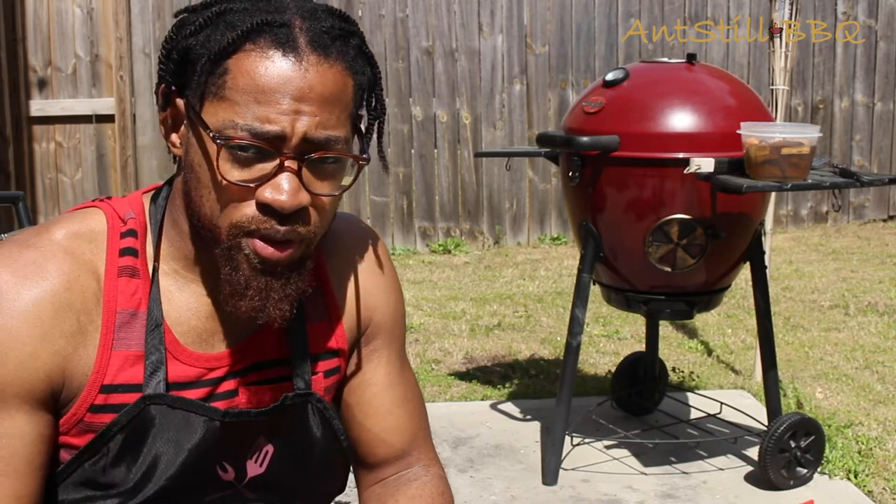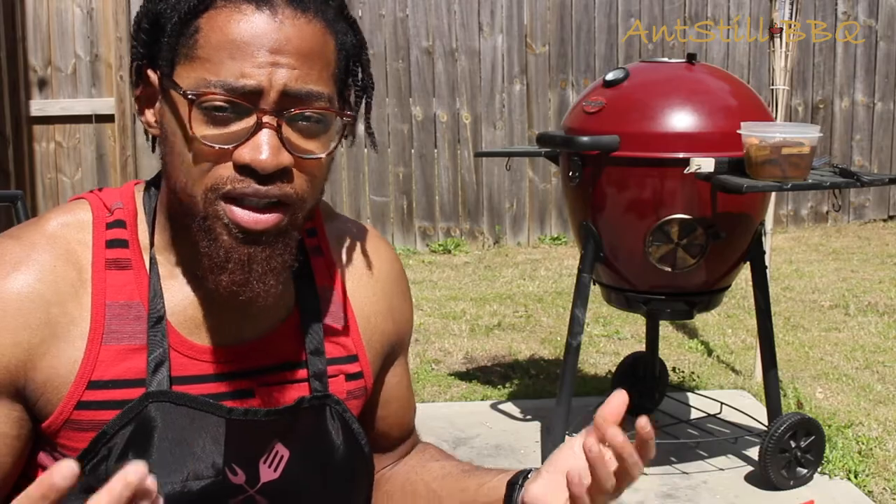I had my chicken actually brining overnight, so I did a dry brine, so that's ready to take out. We're going to head inside, pull the chicken out, get that seasoned up the way that we want, let it rest for a minute, and then it'll be ready to go on the grill.